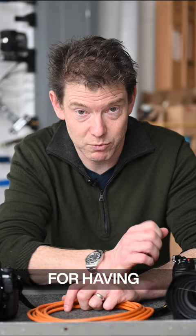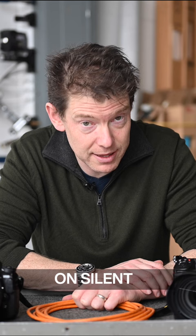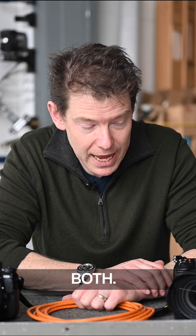I actually turned the volume up on that shutter sound, because the way it was set when I got the camera, I was worried that I had it on silent mode, or on electronic shutter, or both — and I didn't want to have weird rolling shutter or issues with fluorescence.